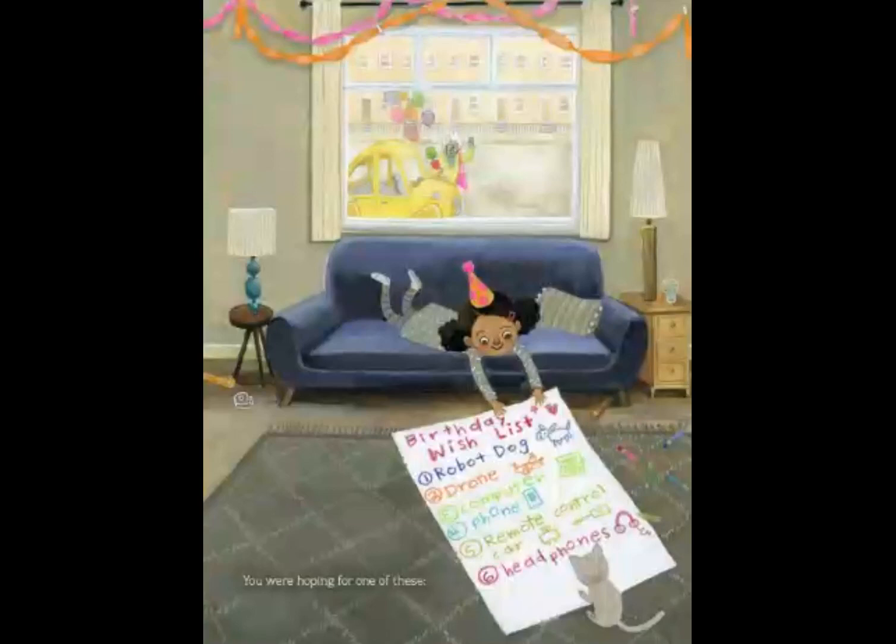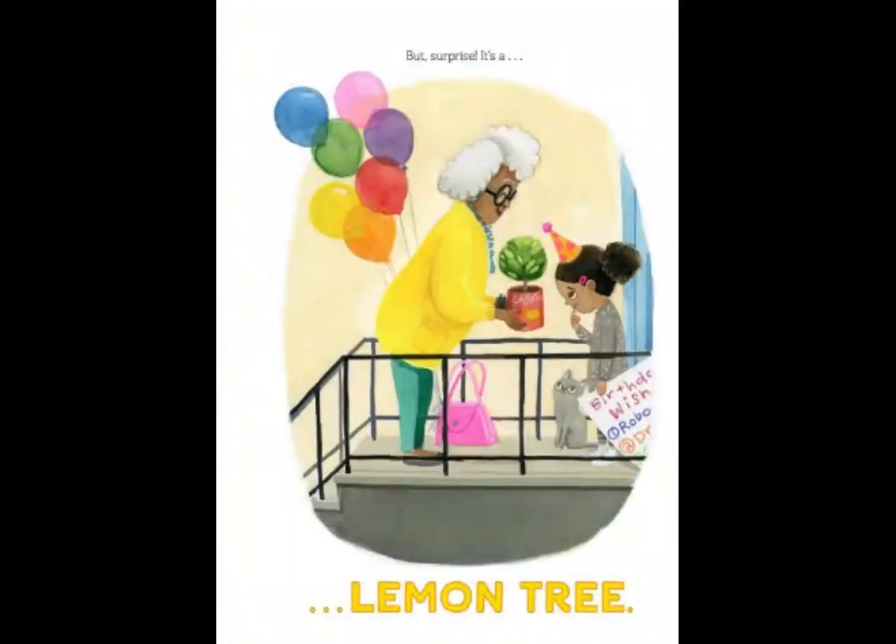You were hoping for one of these. Birthday wish list: robot dog, drone, computer, phone, remote control car, headphones. Now let's take a look at the picture. Who do you think that is waving, coming in with the birthday balloons? But surprise — it's a lemon tree.